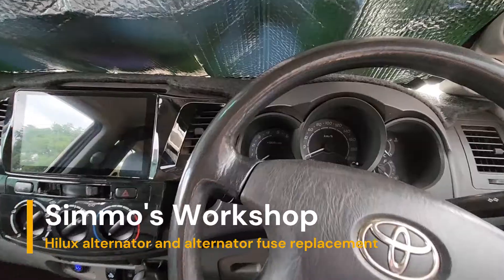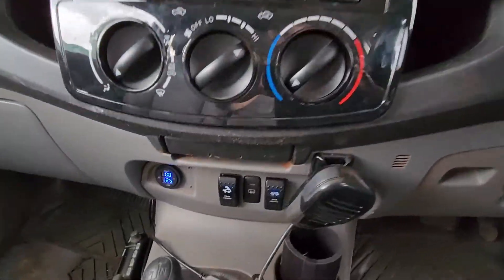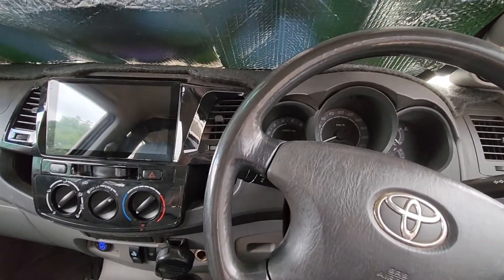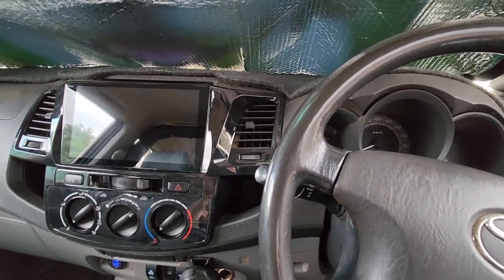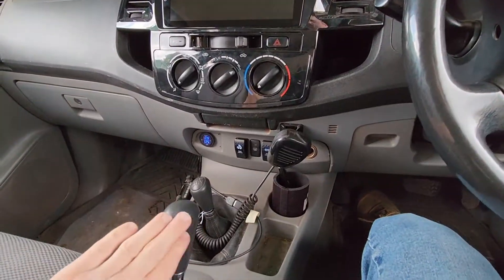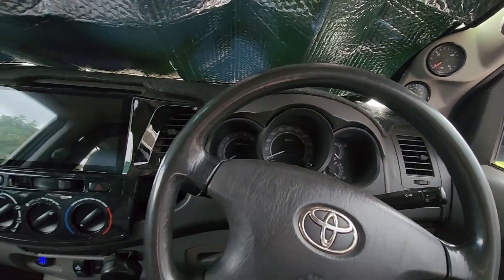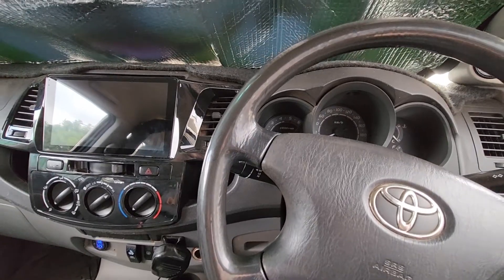We had a battery light come on during a trip away this weekend. We only had 12 volts here where we should be charging at 14 and a half — the alternator has packed up. Along with it, shortly thereafter, we lost our stereo, the ability to come out of park without using the override, our speedo, electric windows, indicators, and the central locking no longer worked.